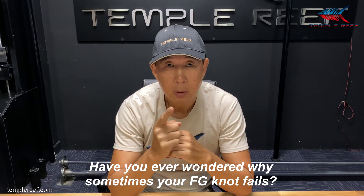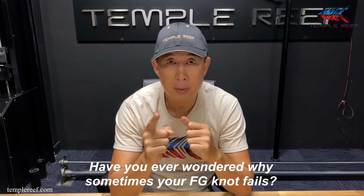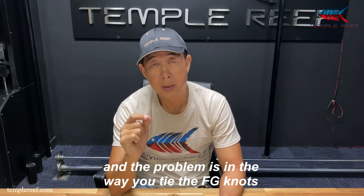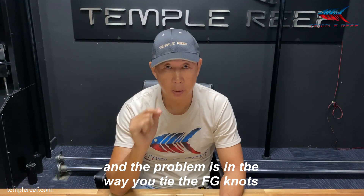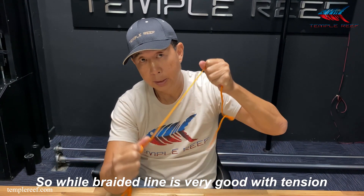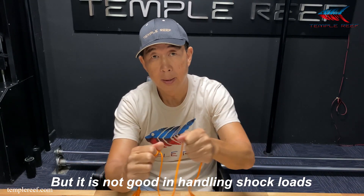Have you ever wondered why sometimes your FG knot fails? This is something that many anglers do not realise, and the problem is in the way you tie your FG knots. While braided line is very good with tension, it is not good with handling shock loads.